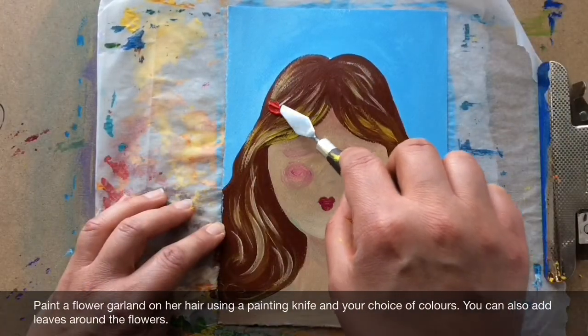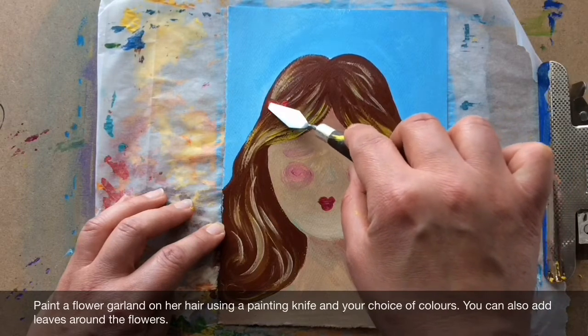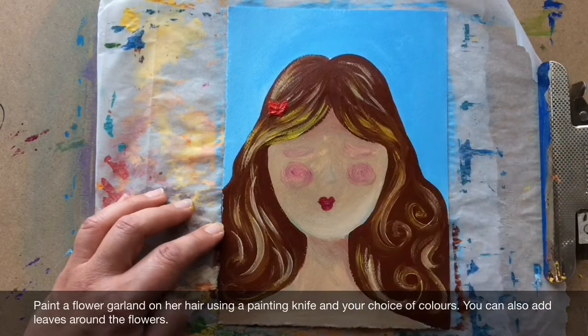Paint the flower garland on her head using a painting knife and your choice of colours. You can also add leaves around the flowers afterwards.